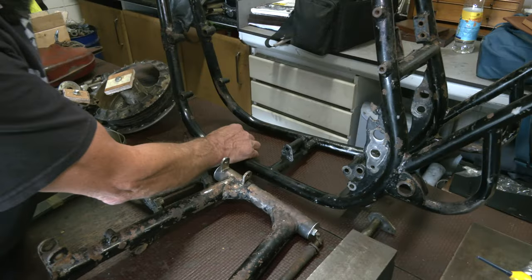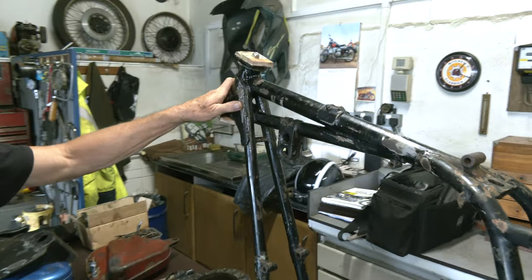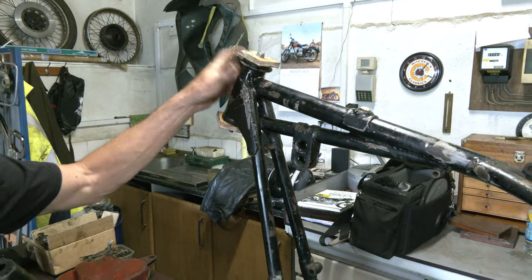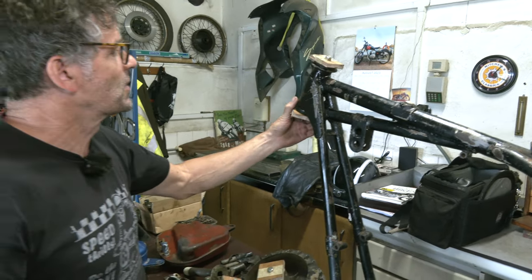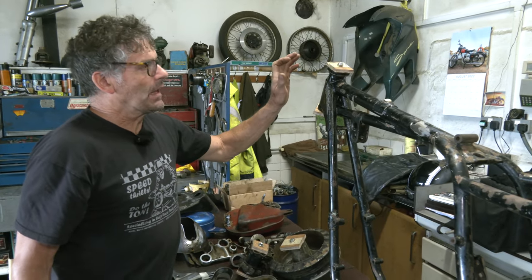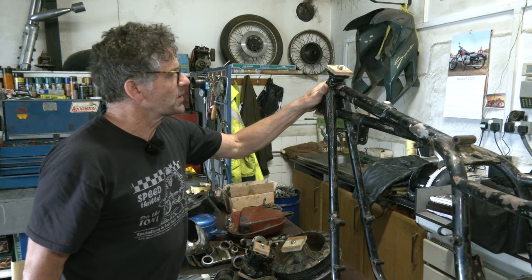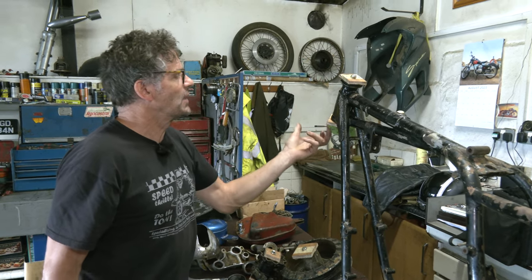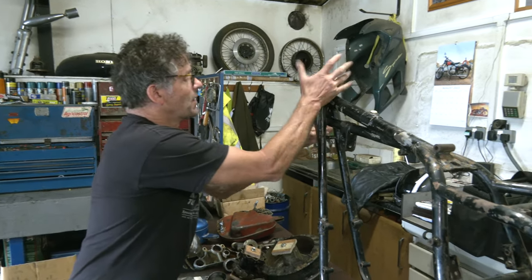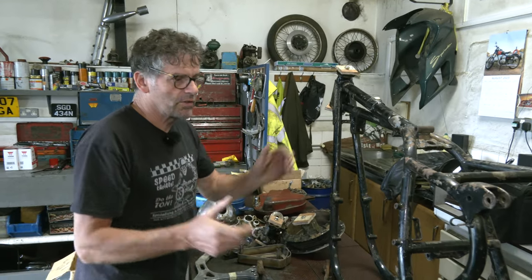So the frame now - what we always make sure - you'll notice here we've taken the head race bearings out. We always cap off any points that we don't want powder coating or grit getting into. Because this will be put into the blast cabinet and blasted, then it will be painted - I believe they're going to powder coat this. So we don't want paint going inside here where the bearings fit. Before it goes in the oven afterwards, they remove those caps. It just makes the reassembly process better.